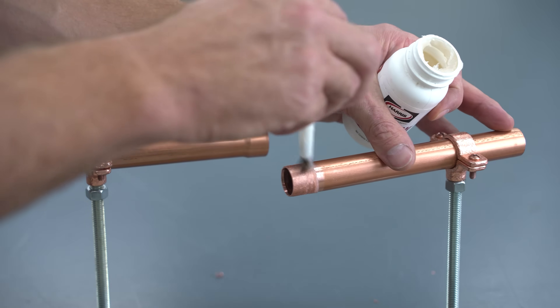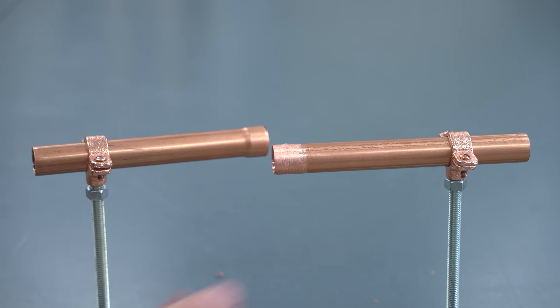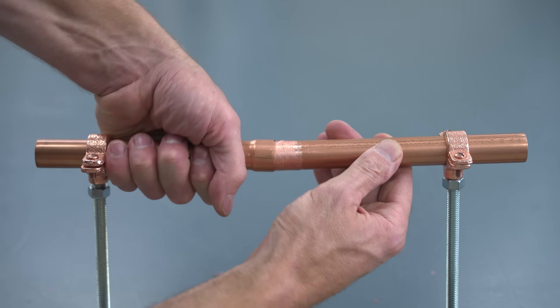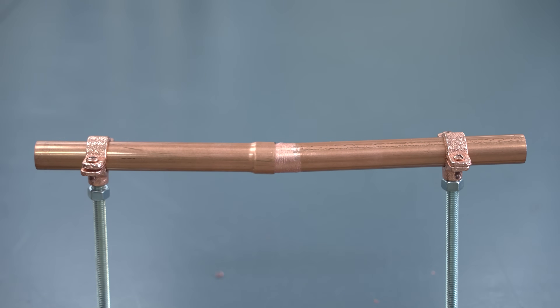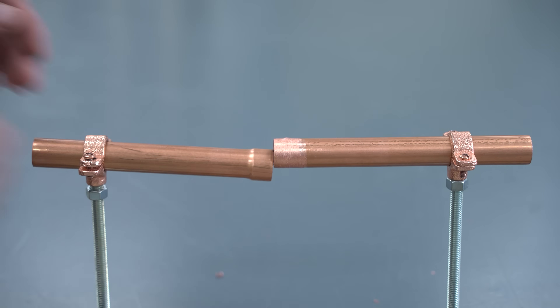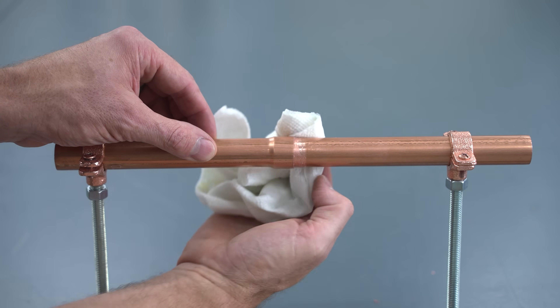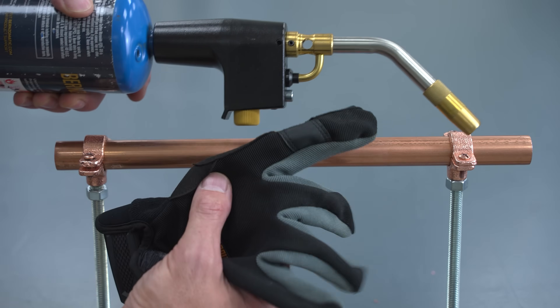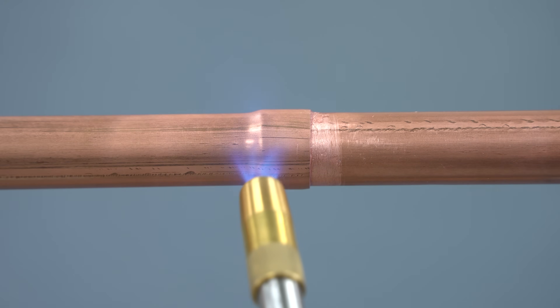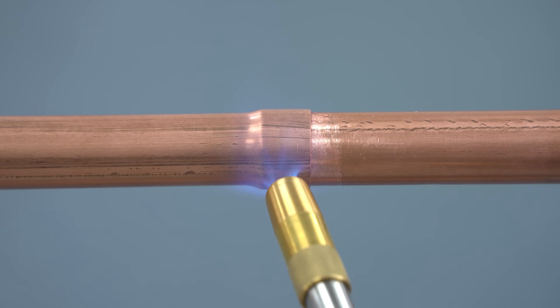Flux is corrosive so you don't want to leave it on the copper tubing when you're done. The problem with refrigerant lines is you are going to need to leave it on because you can't get to it - it's different than water lines where you can just flush the water through the inside of the pipe when you're done. We can wipe off the excess and then we're going to put our gloves on and get to soldering.